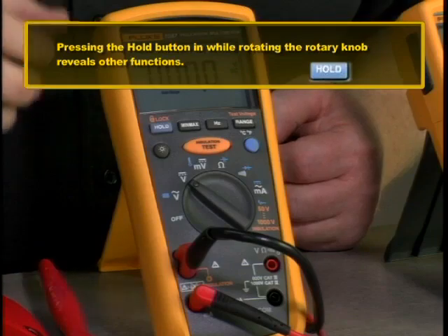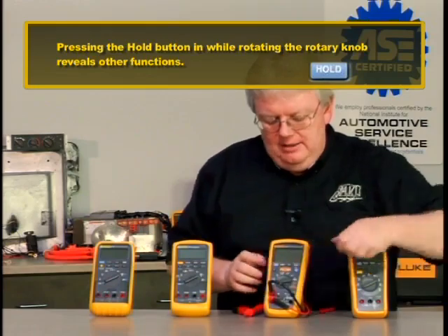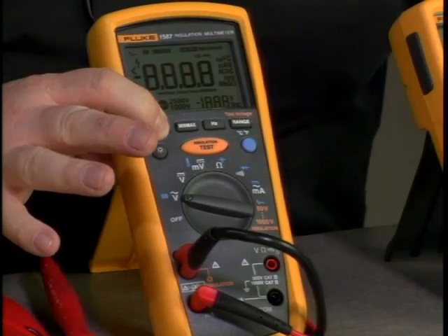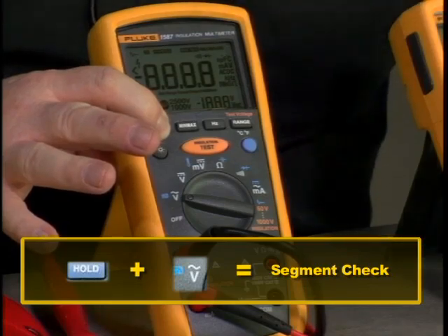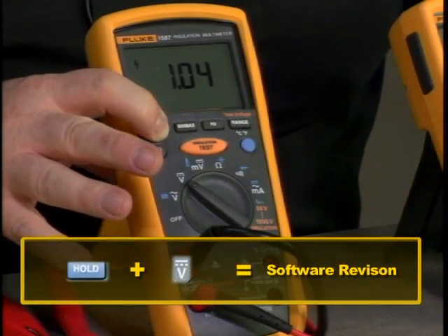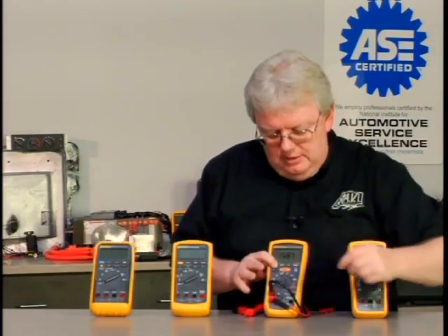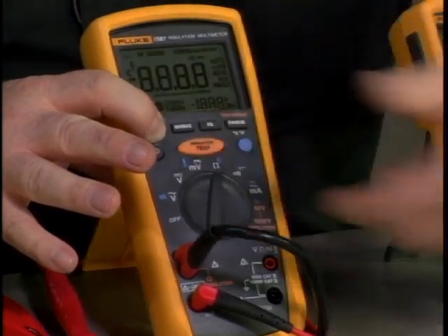Let's talk about some advanced hidden features accessed by holding buttons while turning the rotary knob on. Hold the hold button down while rotating to the first position — AC volts — and you get a segment check, where every single LCD segment on the display lights up to verify everything is working. Turn one more notch to DC volts and you see the software revision of the Fluke 1587. Turn one more notch to millivolts DC and it displays the model number — Fluke 1587. Any other position goes into the segment check.